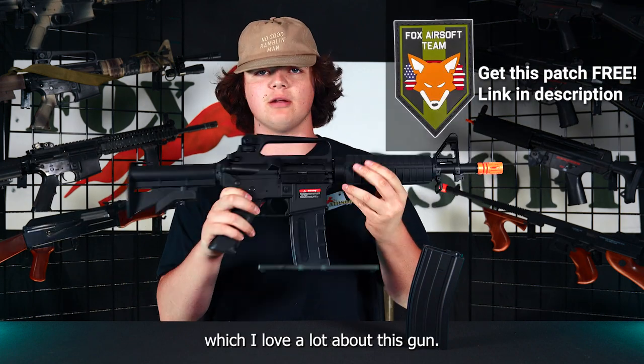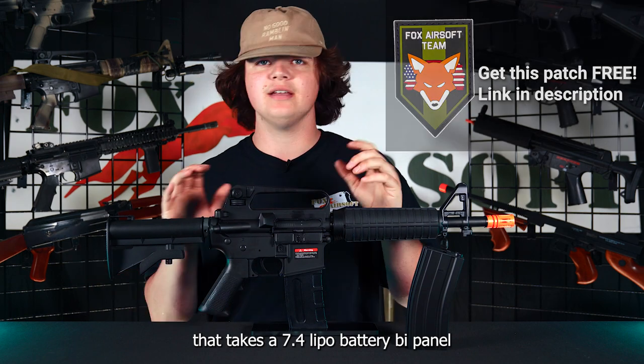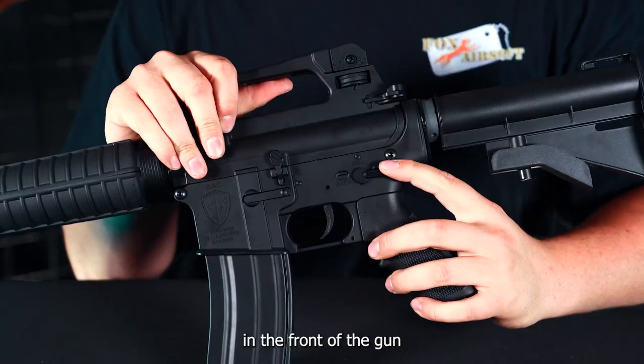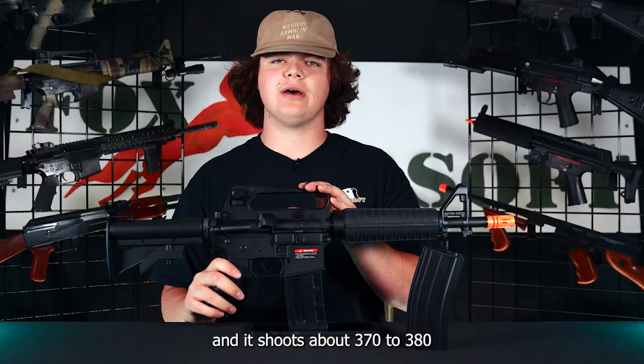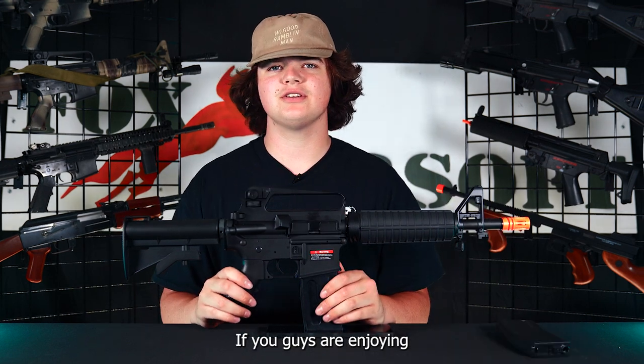It's also really lightweight, which I love a lot about this gun. It is a standard electric rifle that takes a 7.4 lipo battery. The battery is in the front of the gun. Features include safe and semi-auto, and it shoots about 370 to 380 FPS with 0.20 gram BBs.